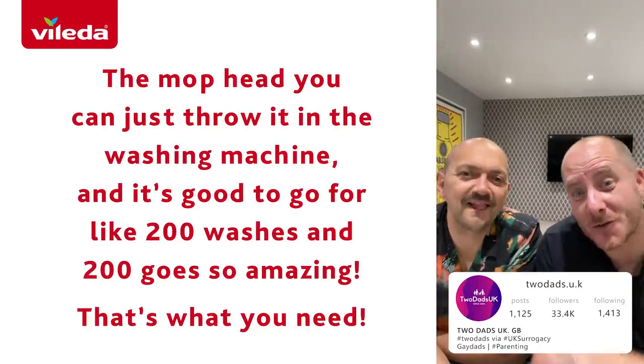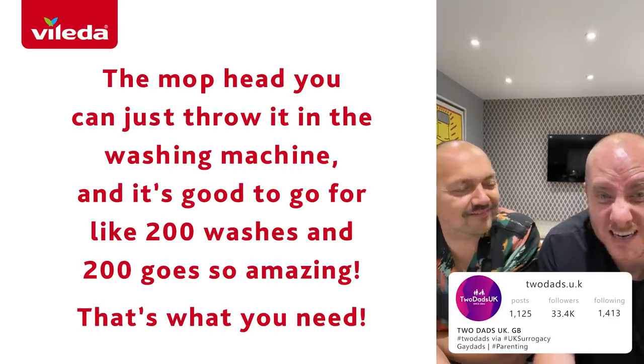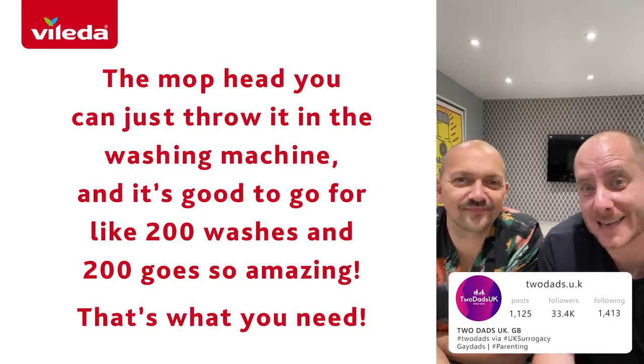The mop head you can just throw in the washing machine and it's good to go for like 200 washes — so amazing, that's what you need.